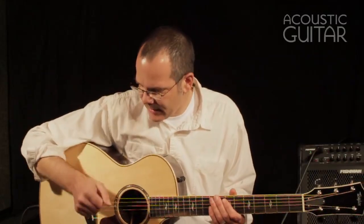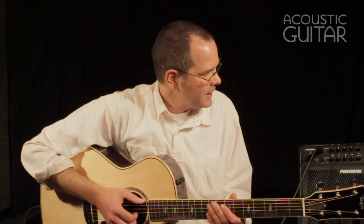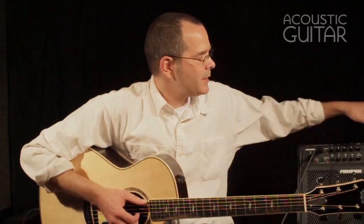Now the guitar also has Taylor's new Expression System 2 pickup system built in. So let's have a quick listen to what that sounds like plugged into our Fishman Loud Box 100 amp right here.